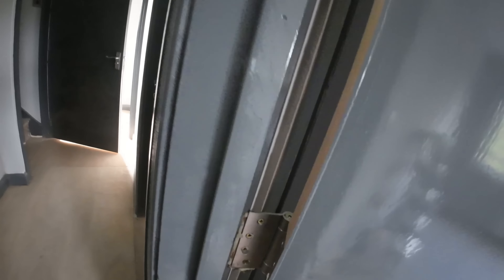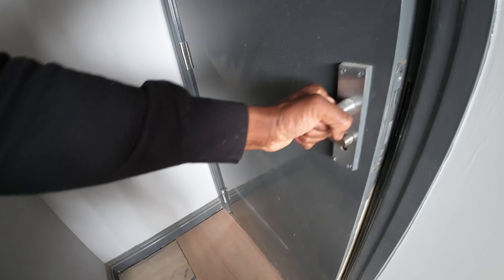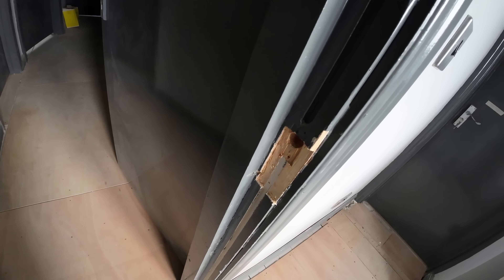These are all new hinges and they've put foam behind the hinge to pack it out — oh my god — and these are all new frames. Again, the gaps are too big, and they've planed the edge of the door as well. Oh my god, they've absolutely butchered the hinges.